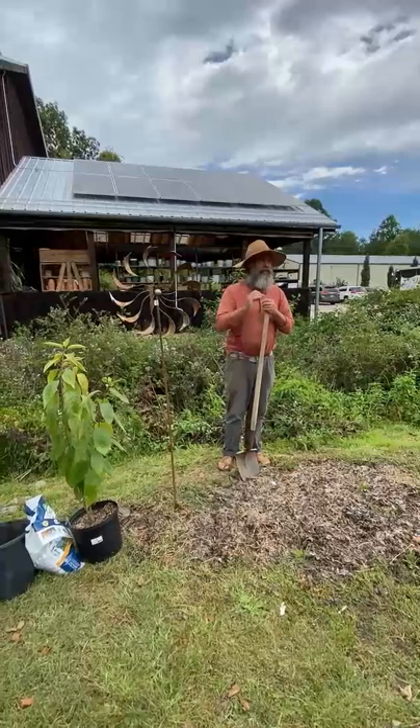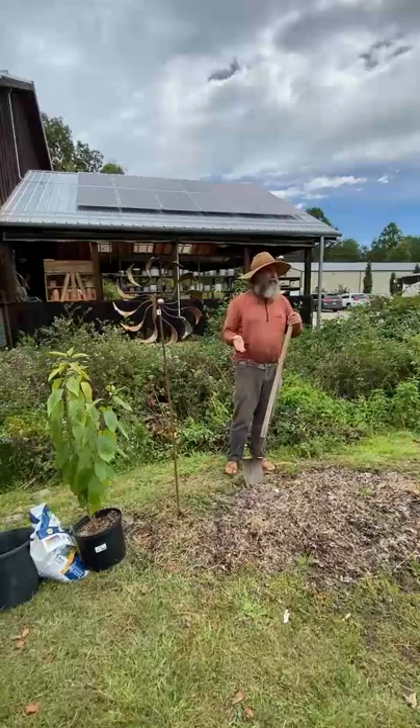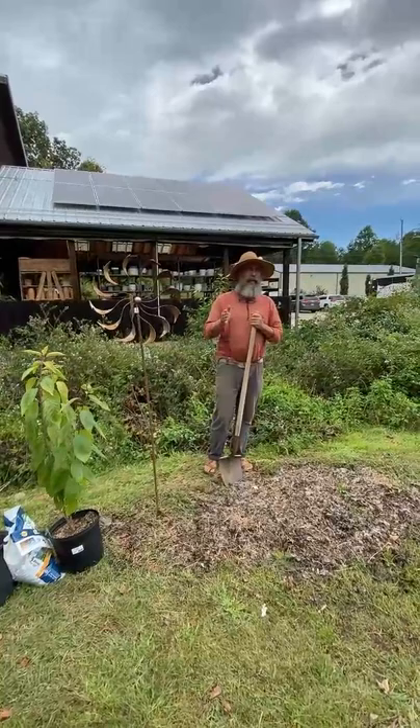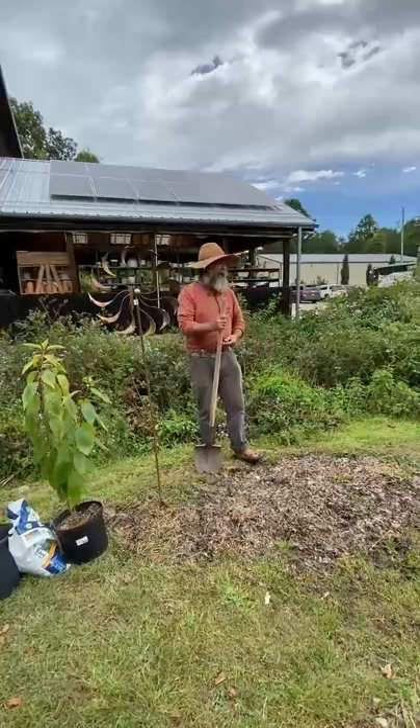Before you've got your tree or shrub picked out, your tools ready, your soil additions prepared, and you know where you want to plant it — you've seen this on the back of trucks everywhere: call before you dig. Before you start digging into the ground, make sure there's not a power line going under there. There's a power line right here, so we're not digging here. There could also be water lines or gas lines.